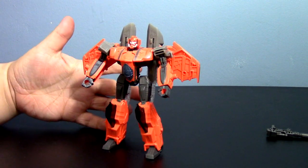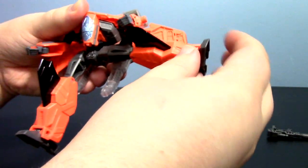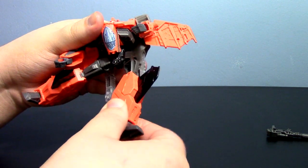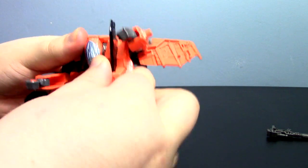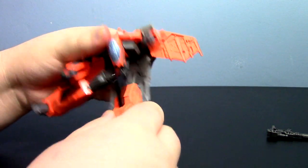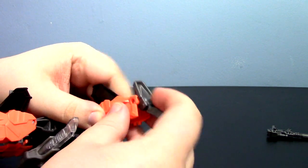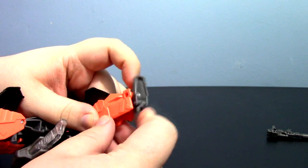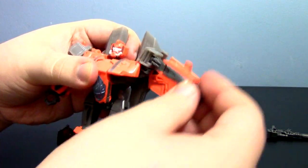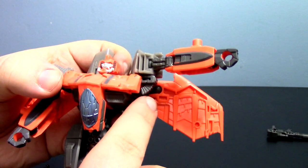Articulation-wise he has quite a bit. If you have the Starscream version you know how poseable he is. He has ball joints for his hips so they have all this really nice movement — you can do a full-on split. He also has rotation around the hip-thigh area. His knees bend very nicely for transformation, giving that collapsing aspect. Due to how he transforms he does have slight heel and toe movements — that's really for transformation but hey, it's there. His shoulders have full rotation and can swing out. I like this little minor detail of a sculpted bit so even if you have his arms up it looks like they're still connected to his body.